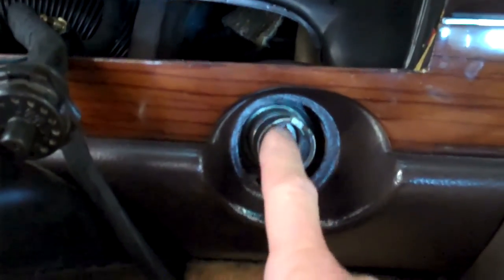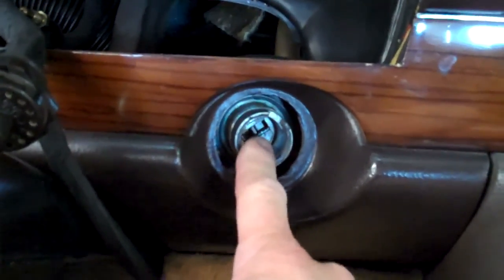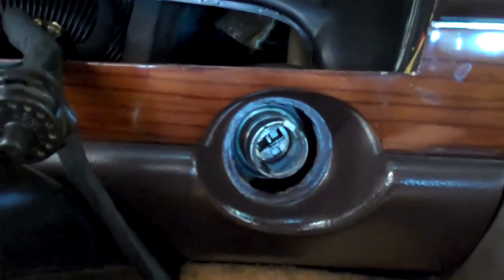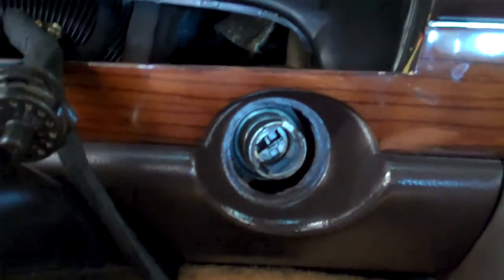We're going to replace the ignition tumbler — that's what it's called — the part that goes in here with the key. It's a coded part. We're ordering it from the dealer. We already removed the old one.